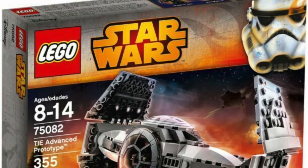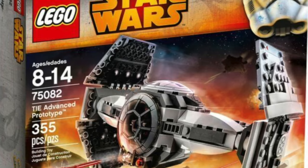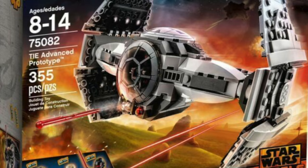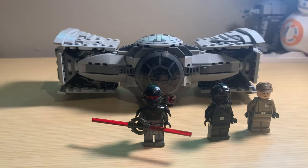The first set to ever include an Inquisitor was the TIE Advanced Prototype, which came out on January 1st, 2015. This included the Grand Inquisitor and was based off the first season of Star Wars Rebels, and really opened the door for getting Inquisitor minifigures.